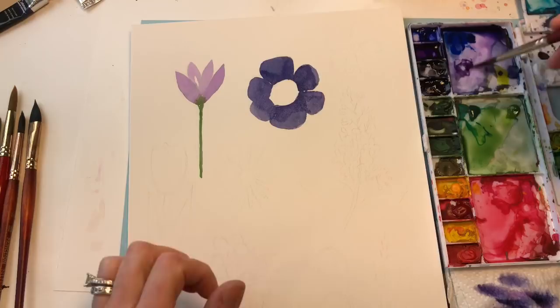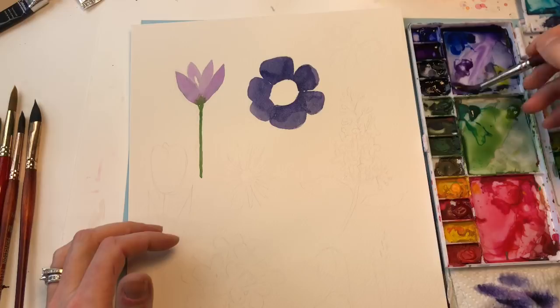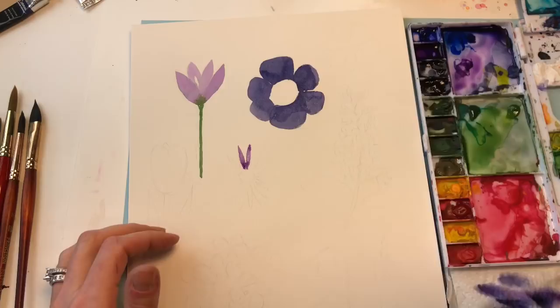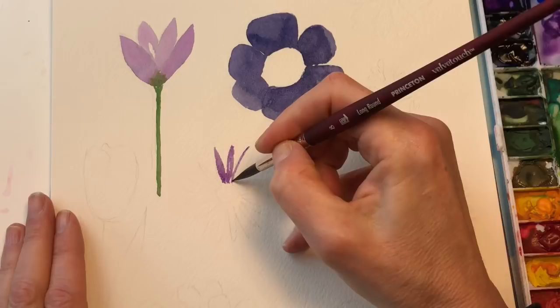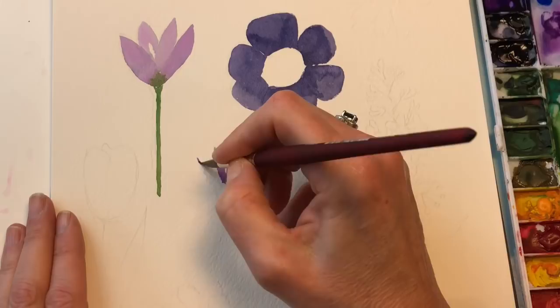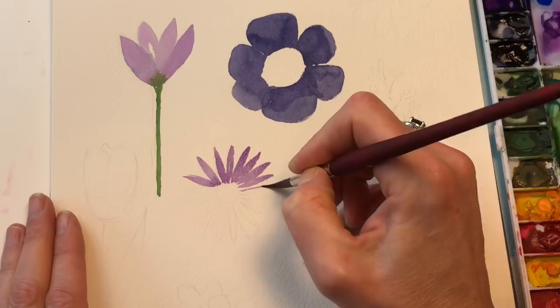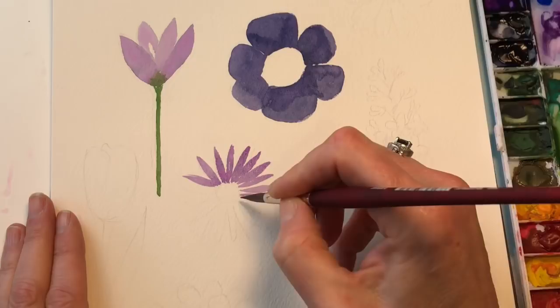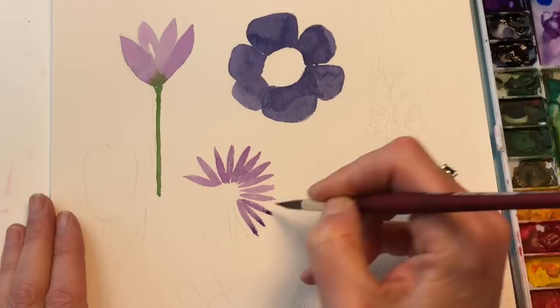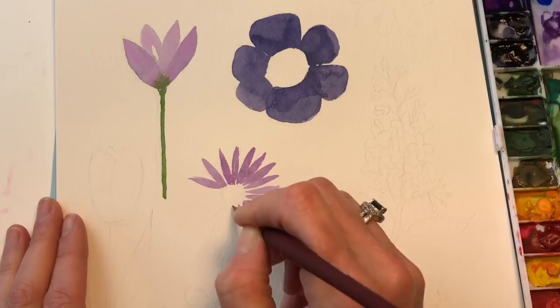Moving on to the aster—this is kind of that purplish pinkish color, adding some of that bright pink. Making a stroke and then a stroke, just hitting the middle. Curve stroke, fill in the middle. The pointy brush comes in really handy here. You can just take the brush, push it down, pull it back up, and you've got that aster-looking petal—it's a one-stroke kind of thing. It's very therapeutic. It's getting a little too bluish, so I'm putting that pink back in there.